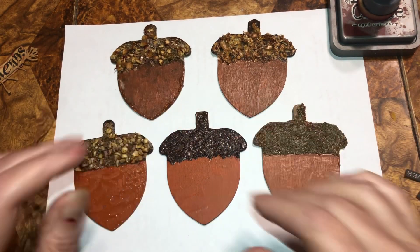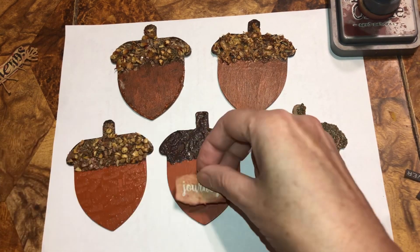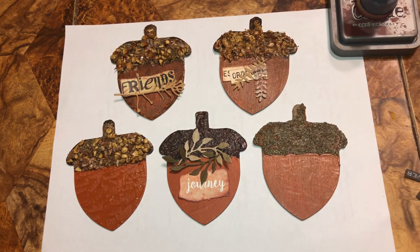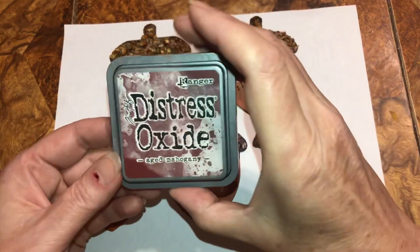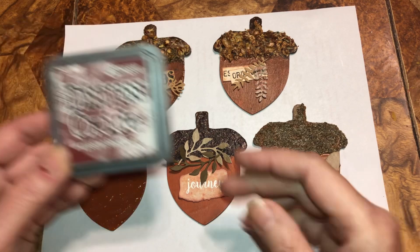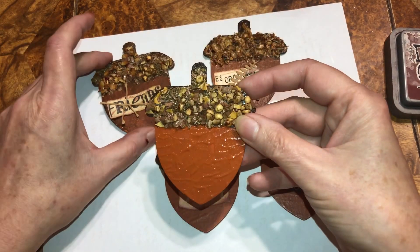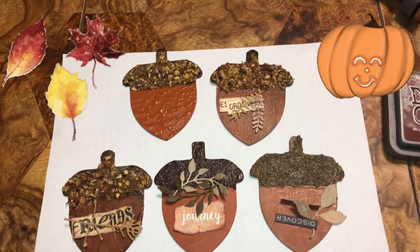Now I'm just going to spruce them up a little bit, and I inked all of my words. This is what I'm planning on putting on. I didn't use brown — I used De-Stressed Aged Mahogany, because that just fit with everything. Let's move this one up here, because I'm not putting anything on this one because it has so much nice texture. I think it looks fine the way it is.